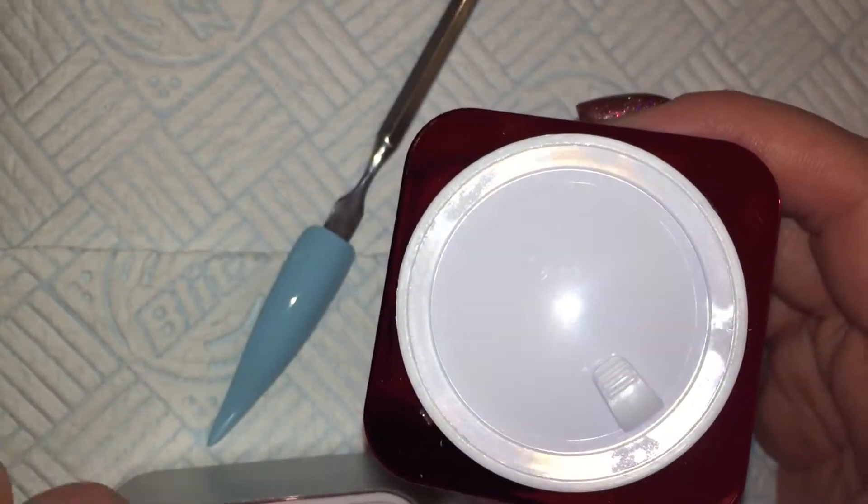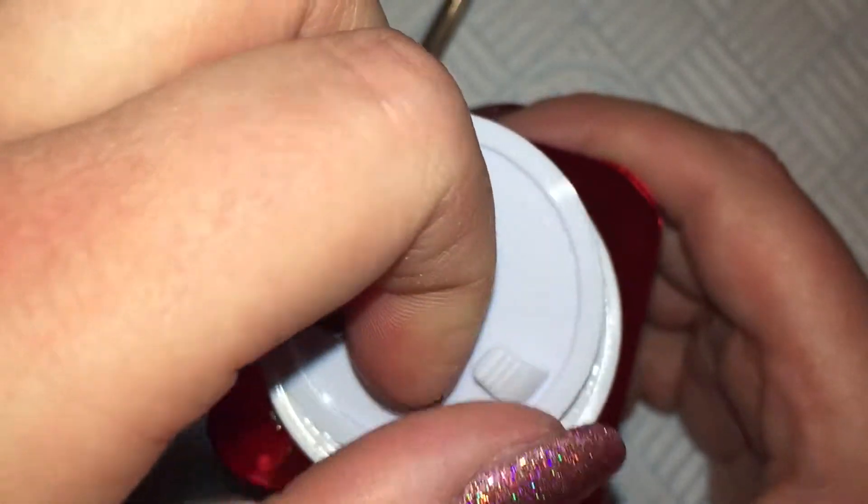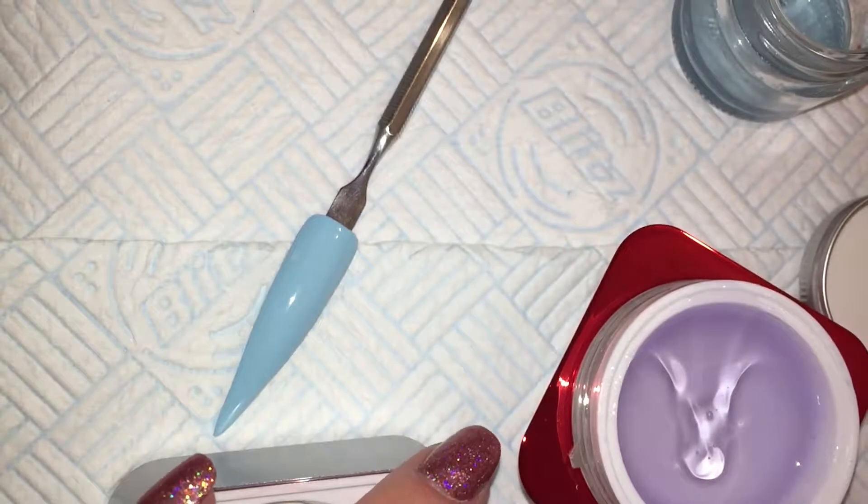On recommendation I have now started to use the Crystal Nails Extreme Clear Gel for encapsulating, and I was mortified — as you will be — to see that it is purple in the pot. But it is fine, it works fine.